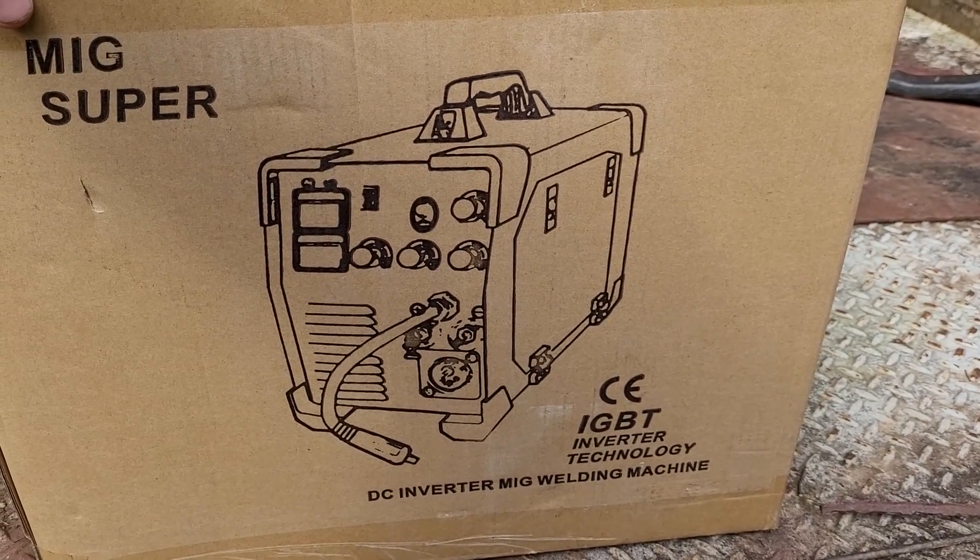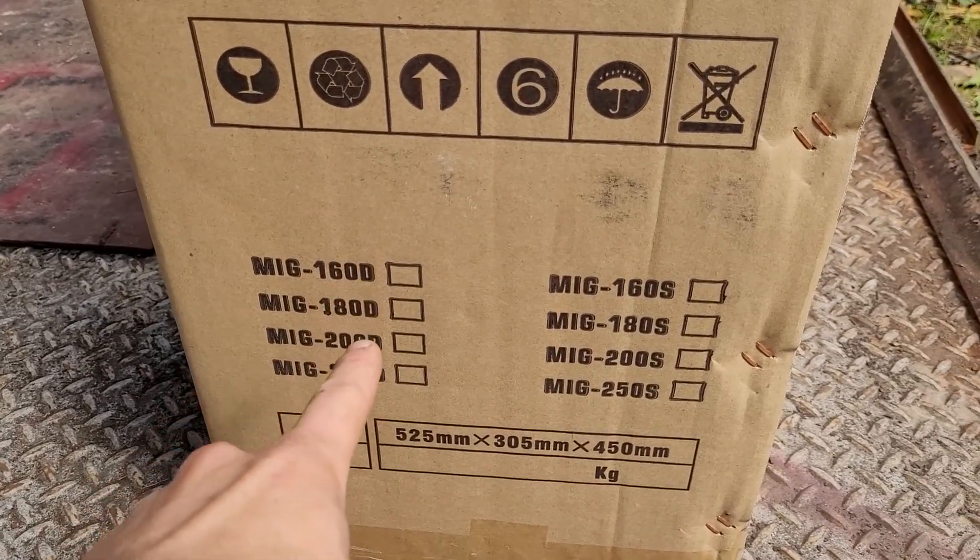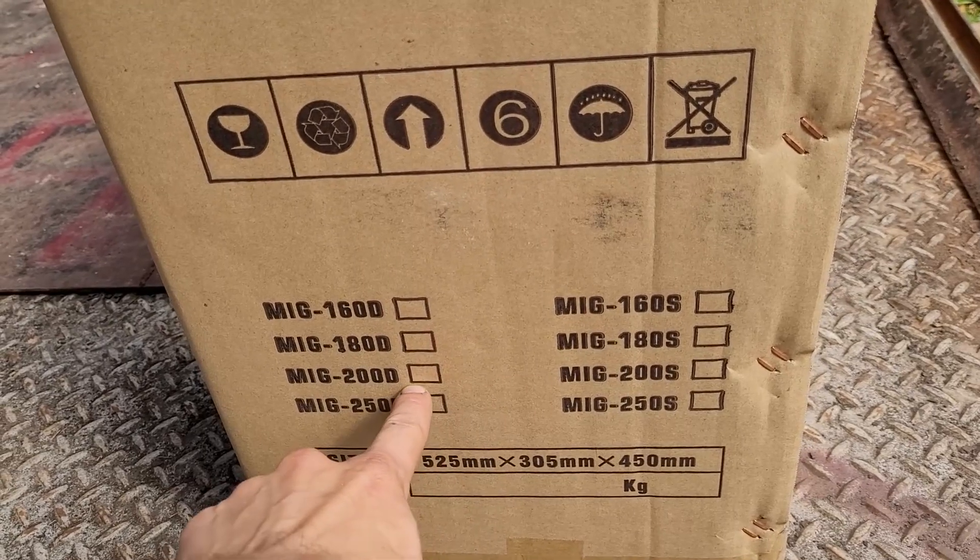SuperMIG IGBT inverter technology. You can see they had a bunch of different models here. This one is the MIG 200D.